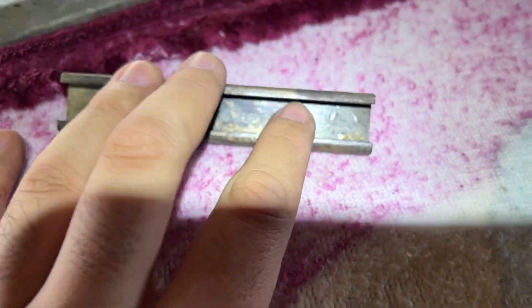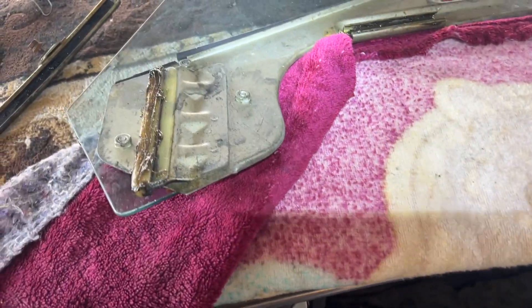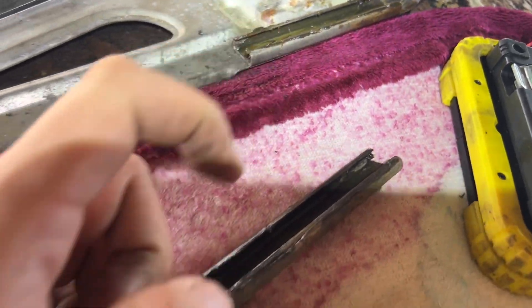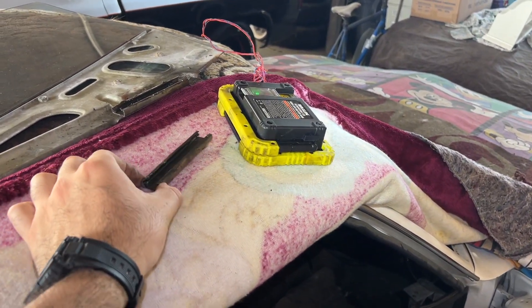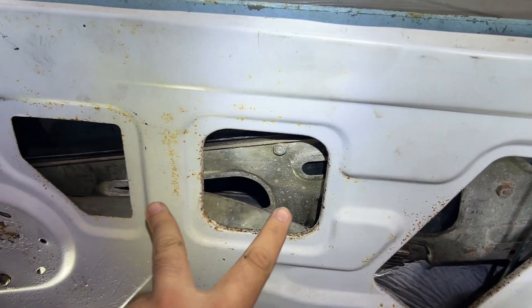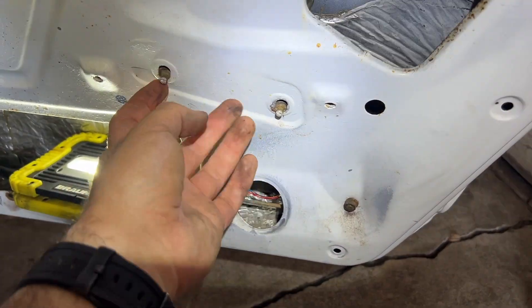I'm going to put grease here and on the window sliders as well, and probably here too, and obviously this piece as well. Everything is now greased up - you don't have to go overboard, it just needs a little bit to help it glide side to side. Let's do the window first so we can set it on the rollers, and afterwards we'll put this in. Now that the window is set on the rollers and the top rails, I'm going to put this small piece for the bottom roller.